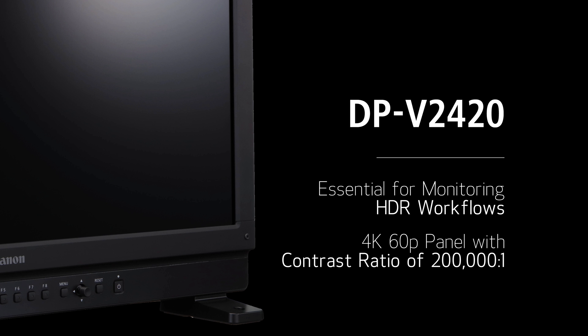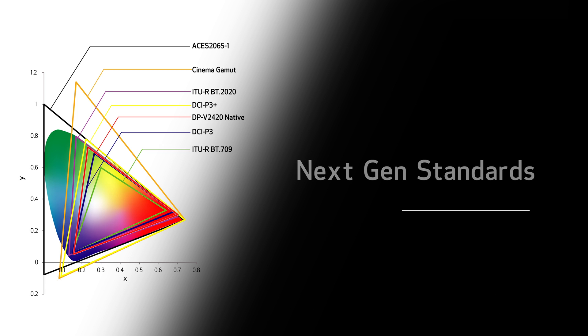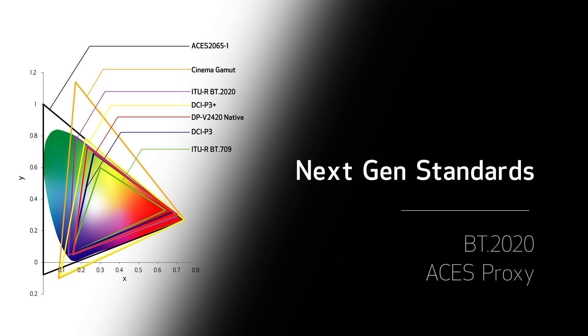The display supports the key needs of the industry, like a 4K 60P panel with a contrast ratio over 200,000 to one. In addition to supporting multiple broadcast standards such as BT709, EBU, and SMPTE-C, the display has support for the DCI-P3 digital cinema standard. It also meets the next generation standards of BT2020 and ACES Proxy, the transmission standard for ACES.